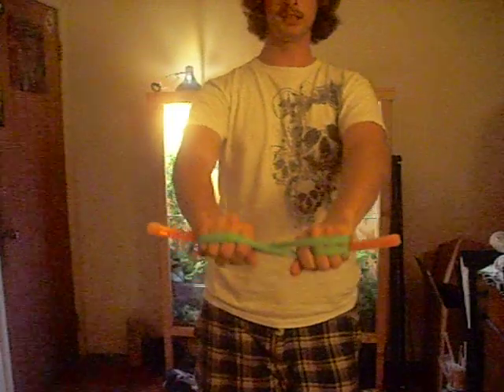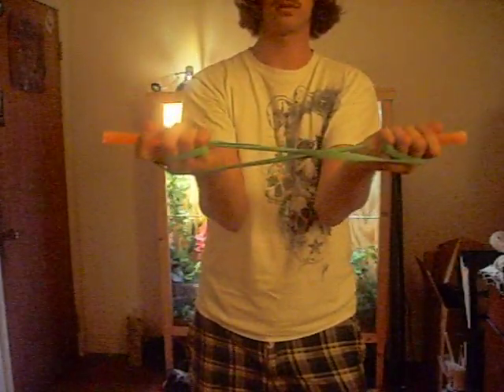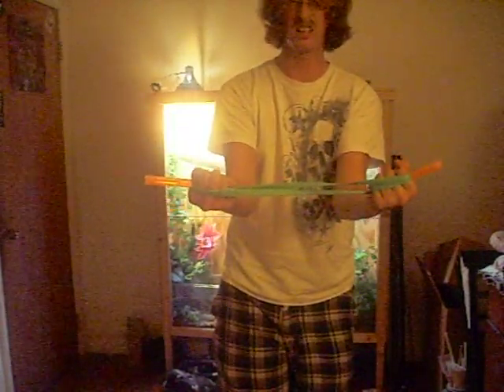The next tricky part to visualize is this. You have to turn your hands inside out, let go, and then grab them with the other hands. We'll get back into that. Turn inward, let go, and grab. One more time — turn them inward, let go, and grab. This sets you up for the actual bow tie.